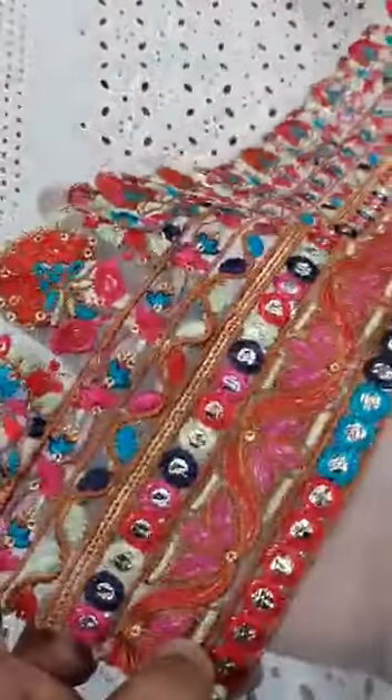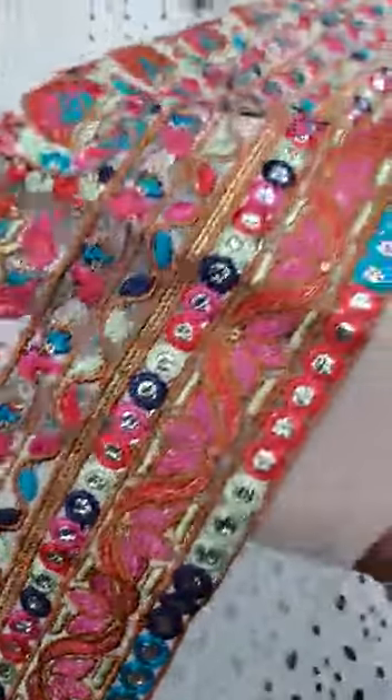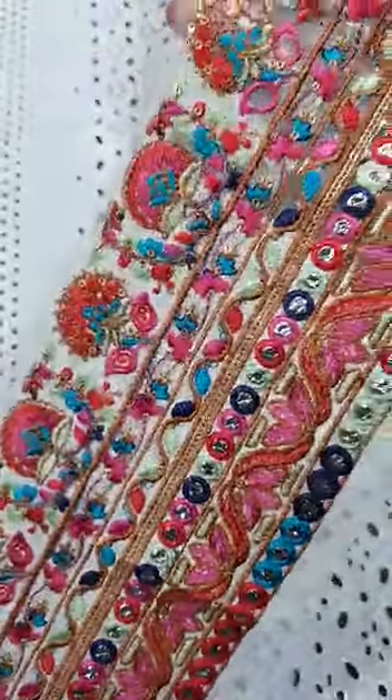This is the front side diamond border extension, then there is sequence and thread work. This is one yard above it — this is the extension.